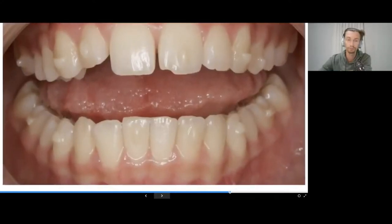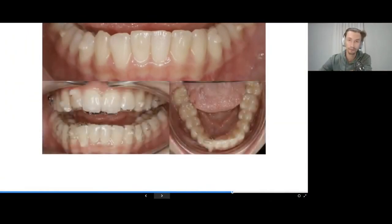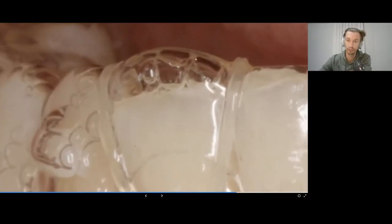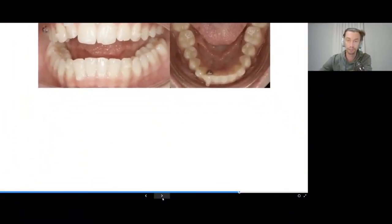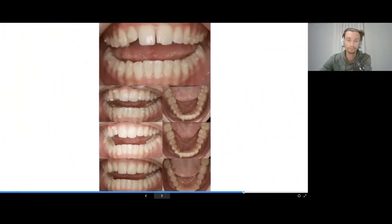For example, tooth number 42 is not nicely positioned vertically — it is in infraocclusion relative to other teeth. We fabricate an aligner with hyper-correction in the vertical direction, adding composite or using the software to create a box of an additional layer to get the correction and extrusion. With the patient wearing elastics, we achieve a perfect result in one week.